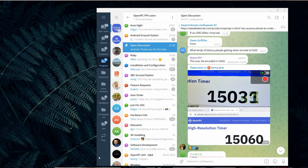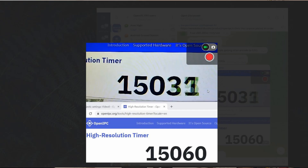In laboratory conditions they managed to get a delay of about 30 milliseconds for HD quality. This indicator is one of the most important, allowing OpenIPC to take a leading position in the market of open digital systems.